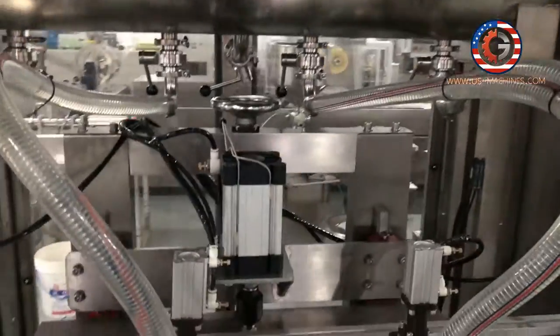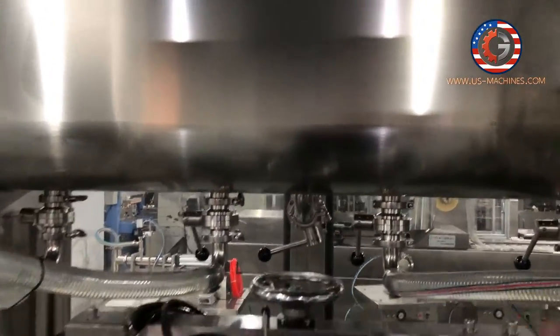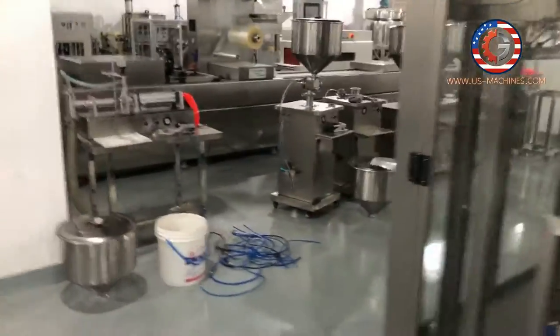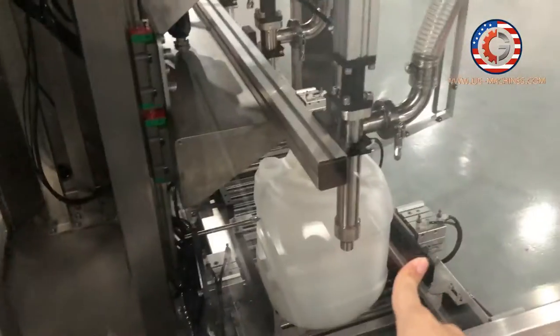You can see the filling tank. So the filling material will be from here. This hole will be filling to the tank, so the machine will be filling to the barrel.